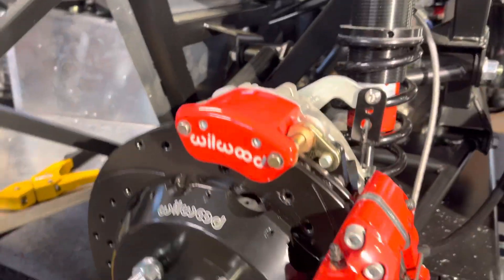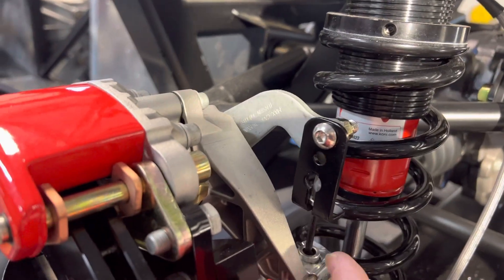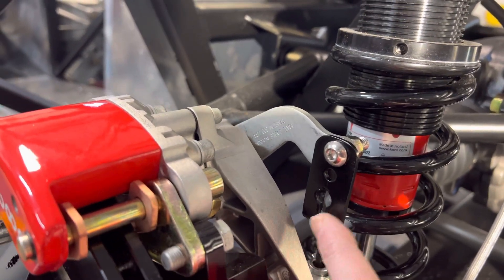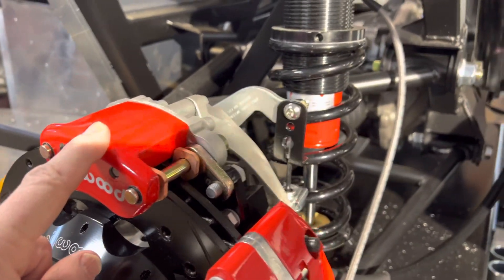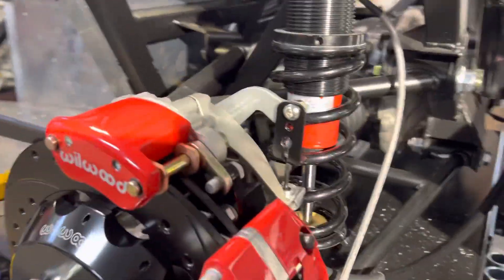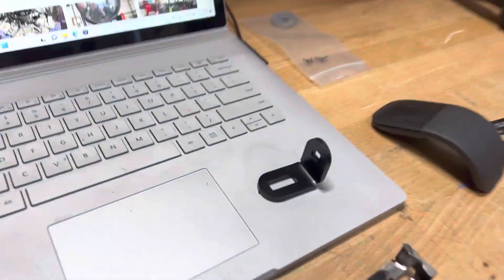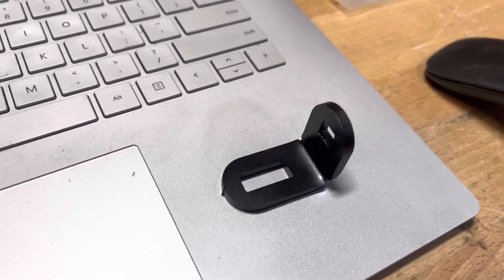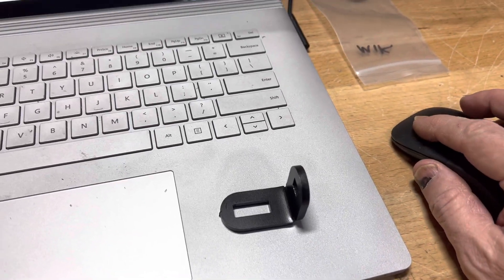Then I ran into the problem of this bracket right here that connects the end of the cable to your park brake. The adapter they give you wouldn't fit. Here's what they give you — this gadget right here — and it's not really going to work.